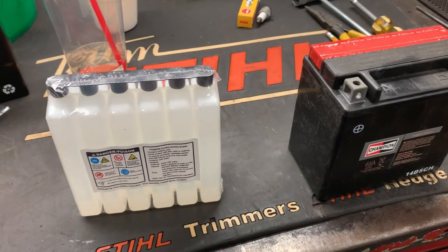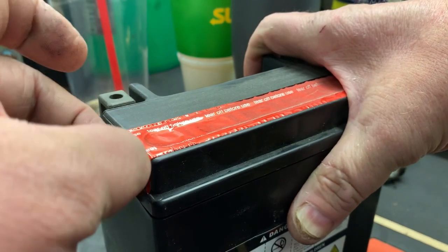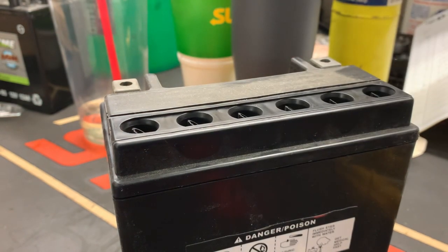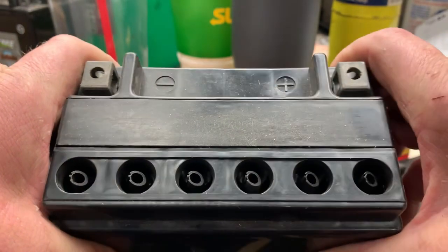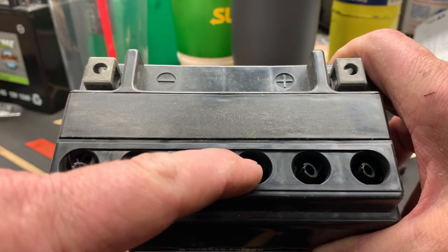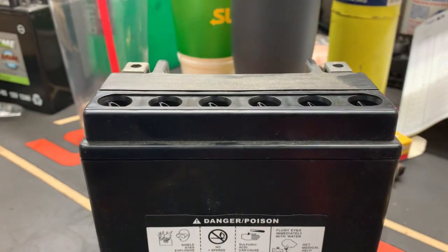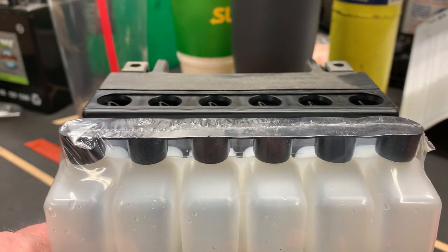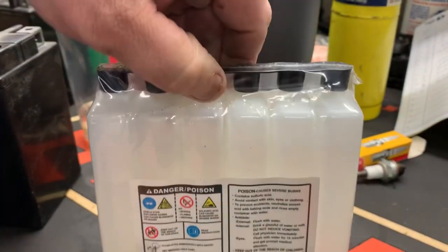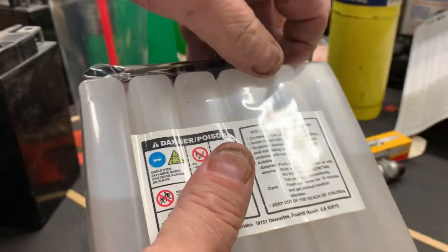First thing we want to do is just take this little protective sticker off the battery ports here. As you can tell, these tubes are angled and they're sharp — what that's going to do is help you to install the battery acid pack. Go ahead and open it and get all that cellophane and stuff off of it.